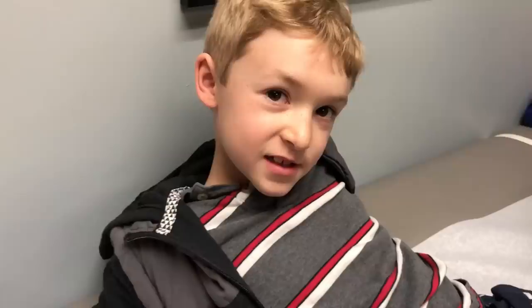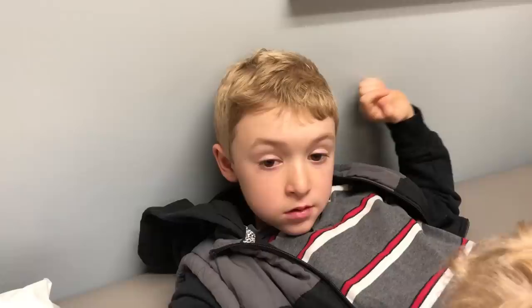Hey everybody, we are at the orthopedic specialist today. How you feeling today, buddy? Good. Does it hurt a little right now? Not that much.